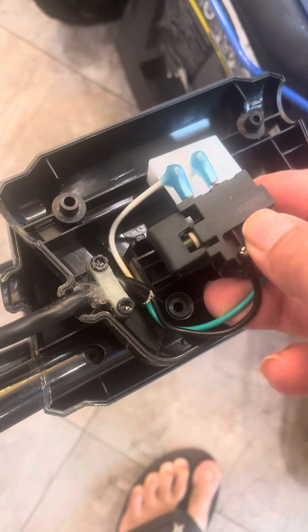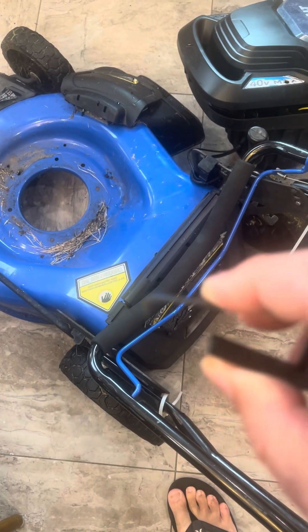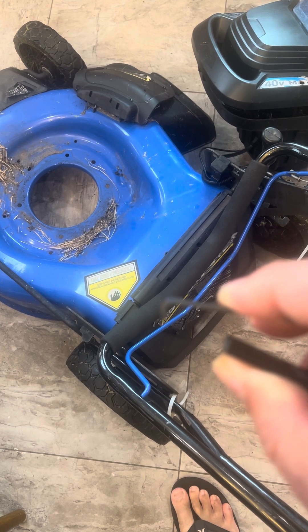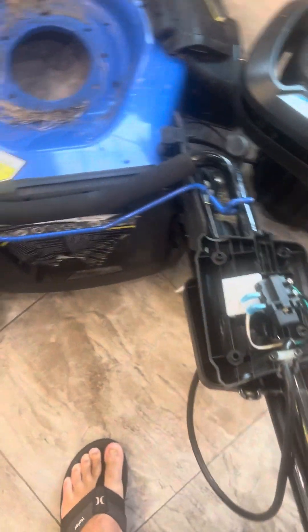There is a switch here, and there's another piece in the handle. When you push the button down, it turns and makes the connection to initiate the start. So you push the button for the start, then pull the switch to get access to this.